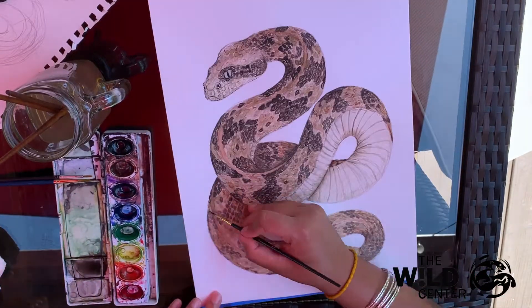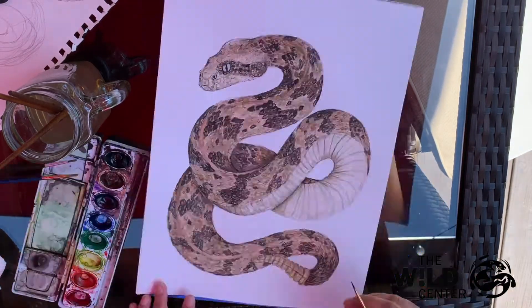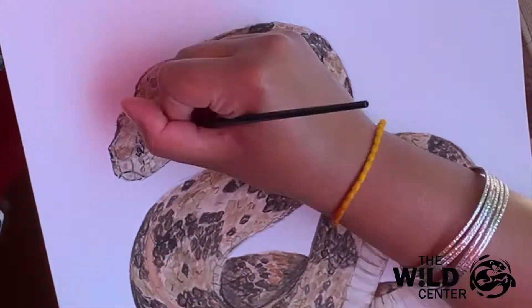If any portions of the snake's body are overlapping, make sure you fill in some shadows to give the appropriate amount of depth. The eye of your snake should be a greenish gray color, and the pupil is elongated.